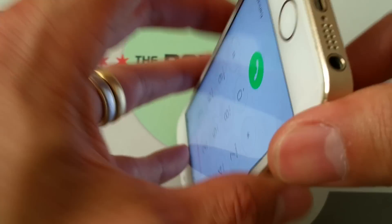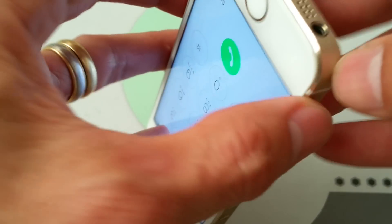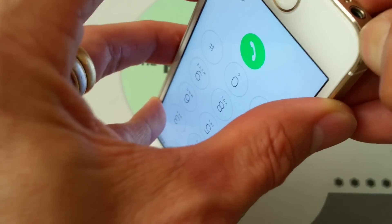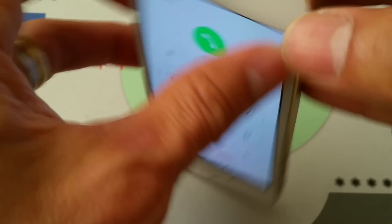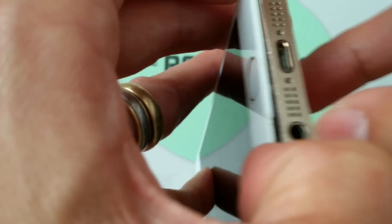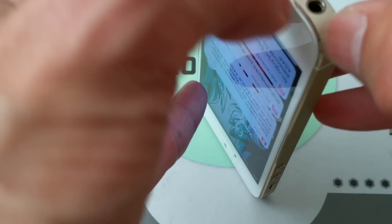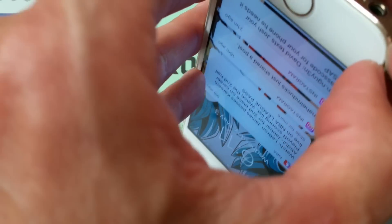I forgot my suction cup and I cut my fingernail, but I got a gap right there. If you have a long fingernail you could try to do this; if not, then you need a suction cup.